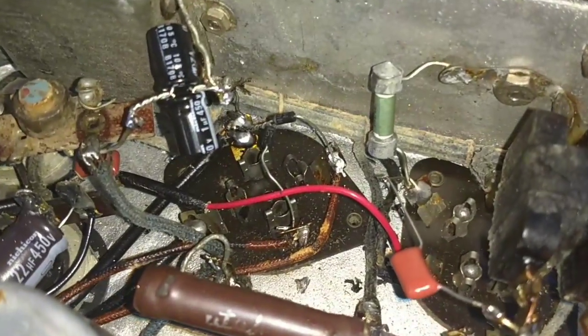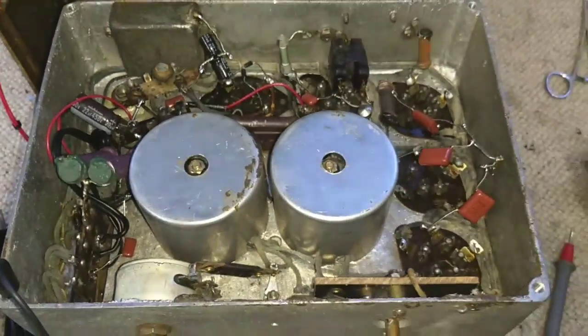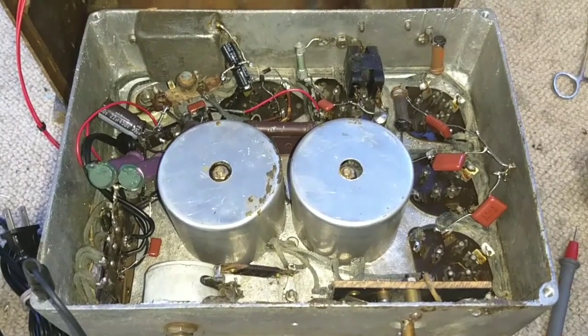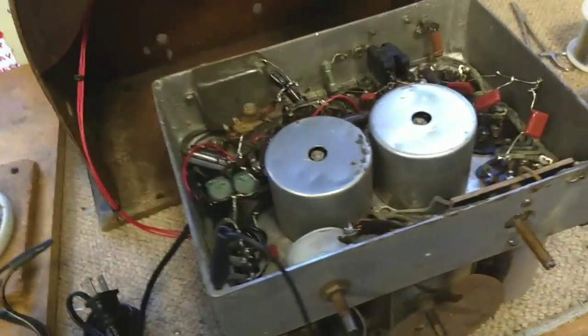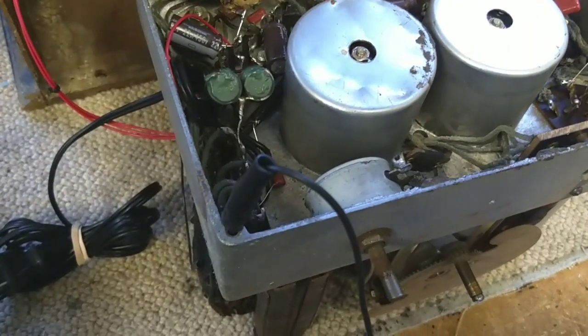I've got my little 1N4007s tacked in just so we can get some action out of this thing. Now that we've got that corrected, I'm going to see if this thing will work. We're going to start off on the 40-watt bulb and see what we get.